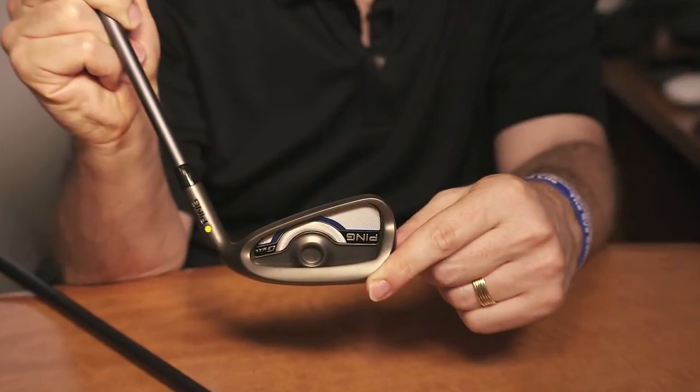So if you love the forgiveness that you've come to expect from the Ping iron and want a little bit more distance, then the Ping G-Max is certainly worth your while.